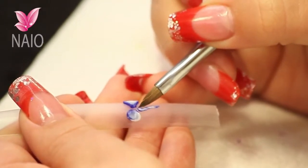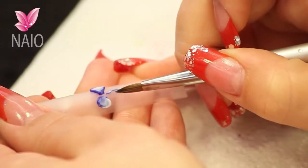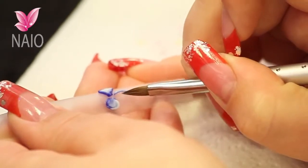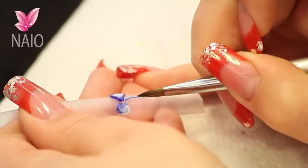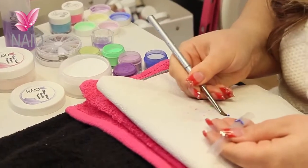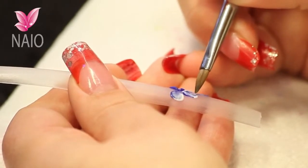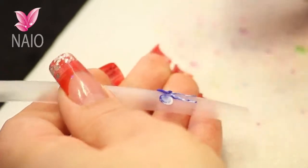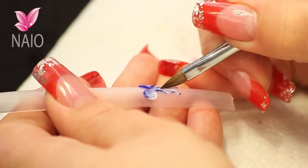Then using the side of your brush to press that acrylic from either side to make it thinner. Then you're going to put a little bit of shape into the ribbons so that they're not straight. Same again for the other side.